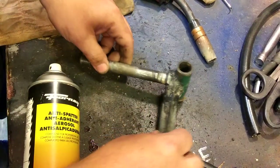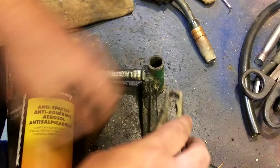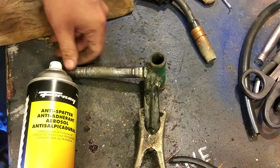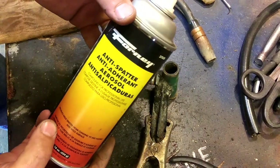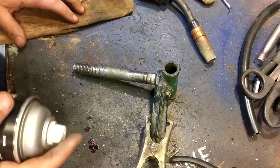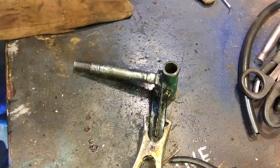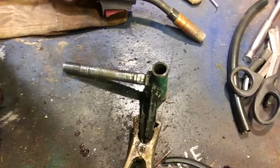I've cleaned the rust off this thing. Now let's put a ground on this thing. What I like to do is use this stuff — anti-spatter. I got this at Ace Hardware. So we'll just cover everything here, and then I'm just going to slide this little thing over here and you guys can watch me weld.